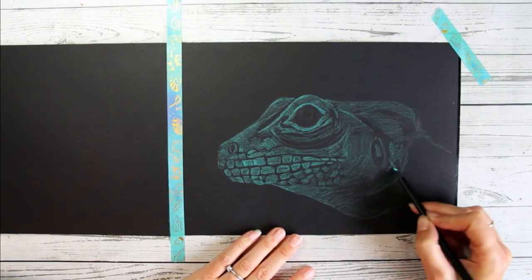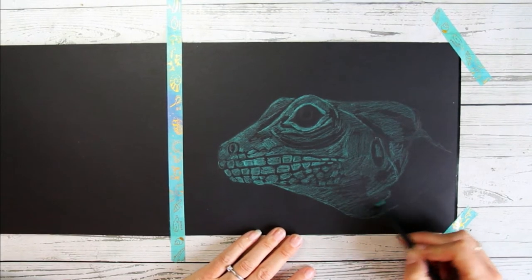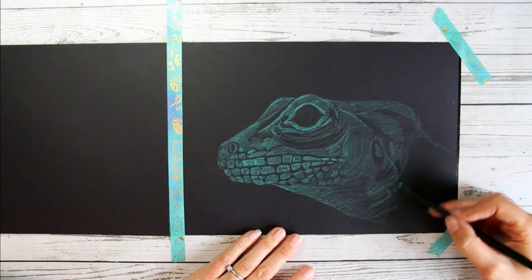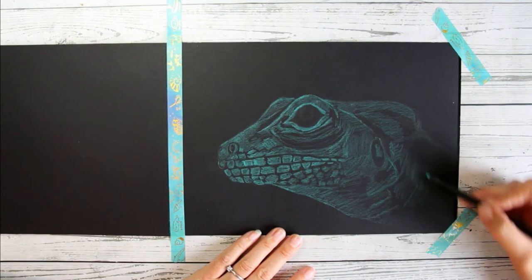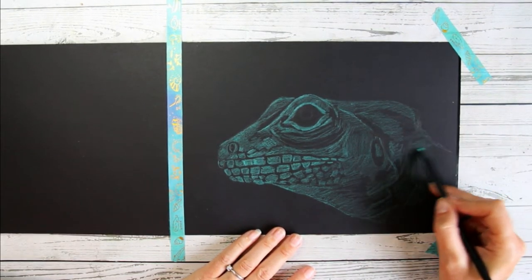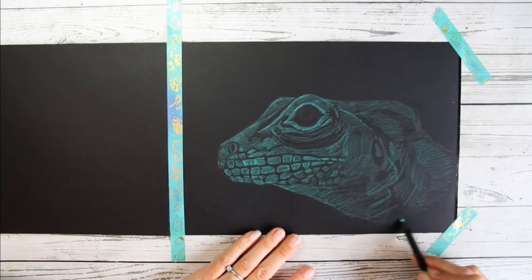The neck is quite wrinkly and I'm going to add a little bit less detail there than on the face — it's a bit out of focus in the photo. I want the attention to really go to the eye and the front of the lizard's face, so I've already decided that the neck area is going to be treated more softly and a little bit out of focus.